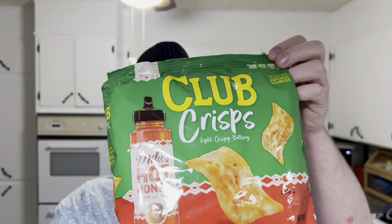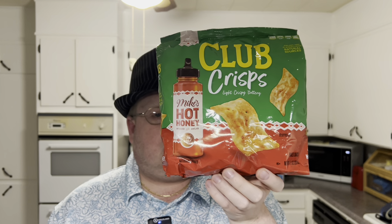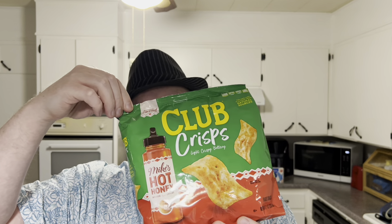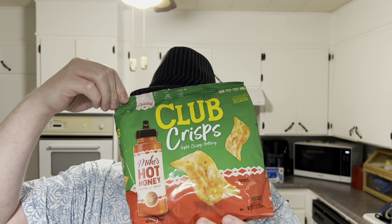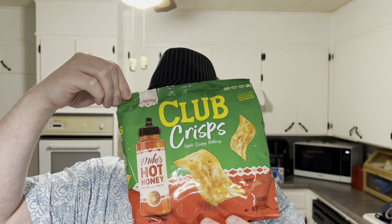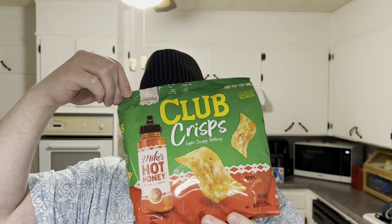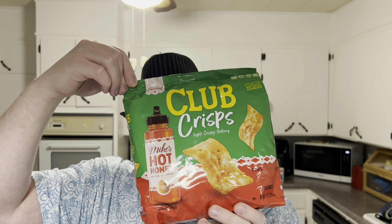Everybody trying out Club Cracker Chips — crystal order, where this is at — with Mike's Hot Honey. You pair it up like a little blend of sweet and heat: Mike's Hot Honey with the lightly salted buttery richness of Club Crackers. You end up with a sweet snack you can't get enough of.